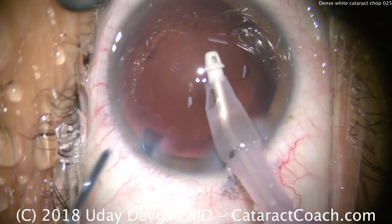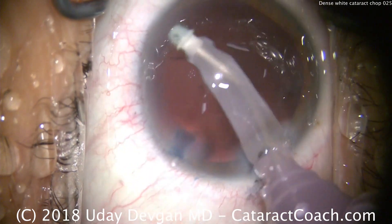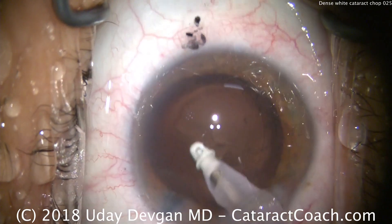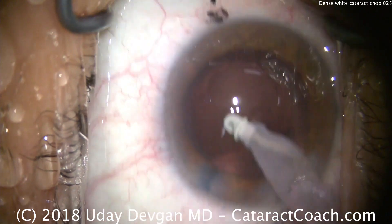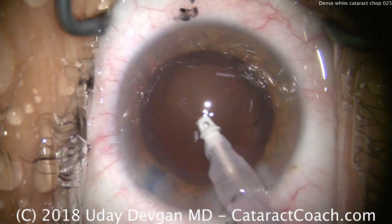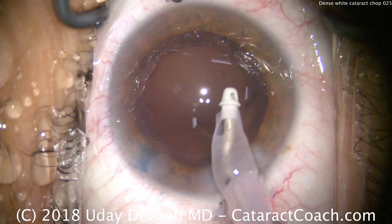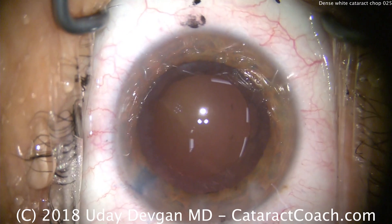As opposed to the phaco probe, which of course has a metal tip that could puncture the capsule. Cleaning up the cortex material here, going all around towards the lens equator, coming centrally, being gentle. Removing the white cataract alone improves the vision incredibly. There is some sub-incisional cortex — it's a little bit difficult to remove, and that's okay. We can actually put the lens in first; the new lens, as it goes in the eye, will protect the posterior capsule and also help loosen up that sub-incisional cortex.